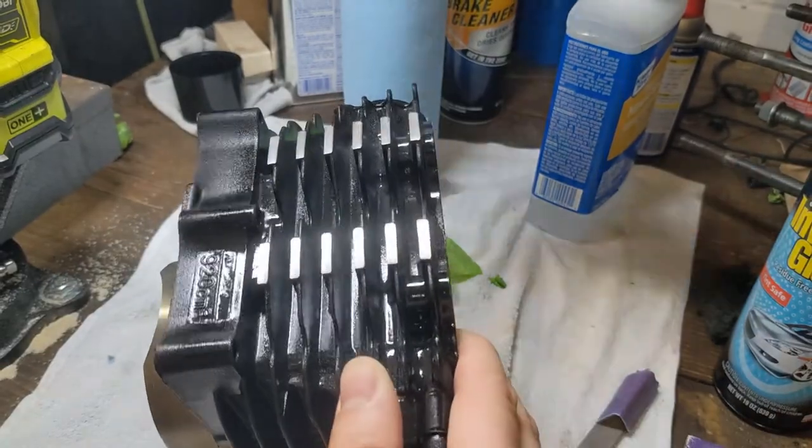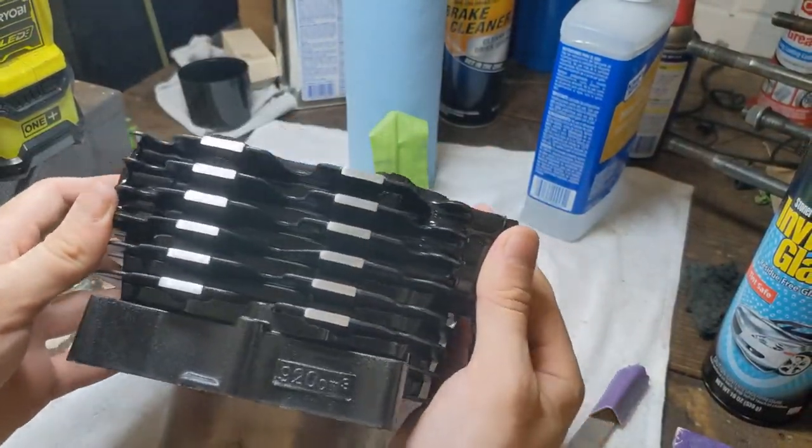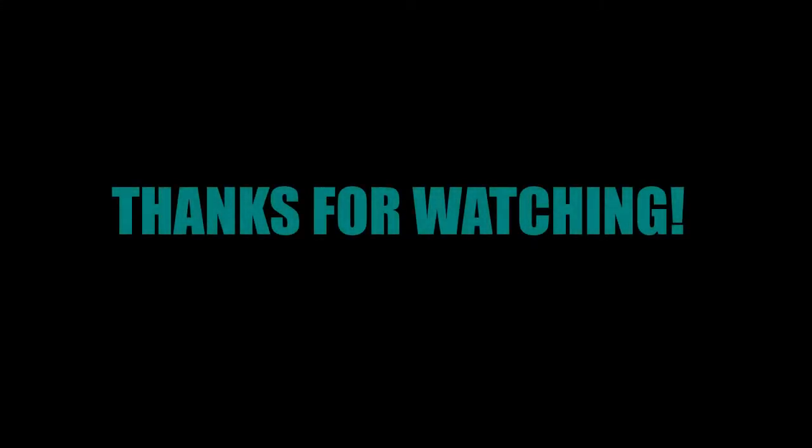That'll be covered in this video, but it was just getting way too long, so that'll be ready for you next week. And once again, as always, thank you for watching.